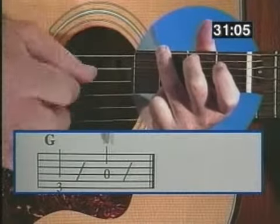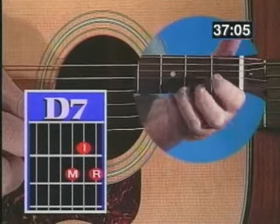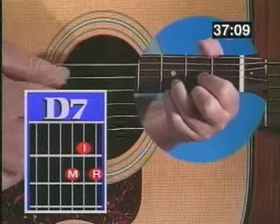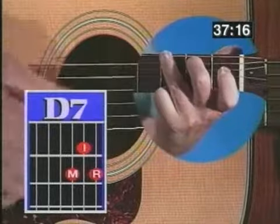One, two, three, four. C, G. We're also going to add a D7 chord. And again, going from D to D7 to G — so practice that chord change. D, B7, G. D, B7, G.